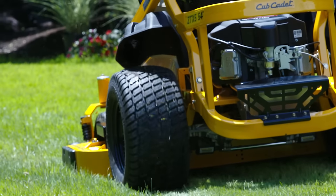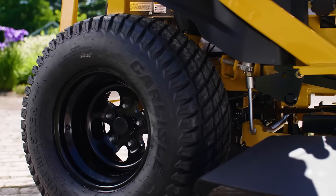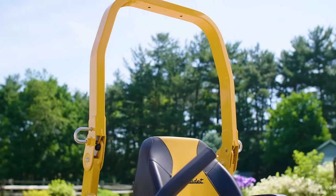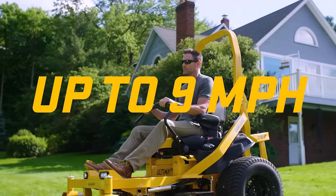A stronger frame. Commercial grade engine and transmission options. Bigger seats. Bigger tires. Independent suspension casters. Standard rollover protection bars. A standard rear tow hitch. And the ability to complete any job faster.